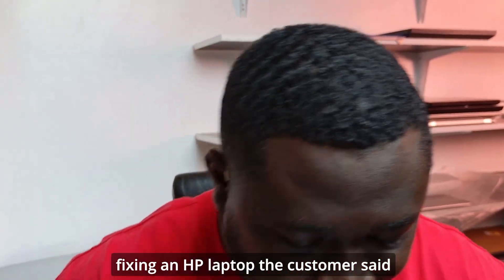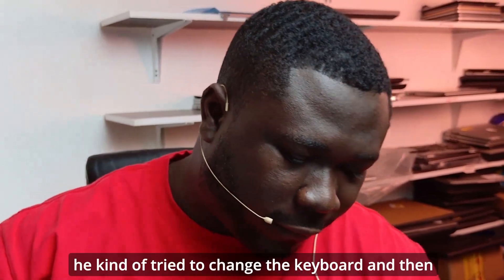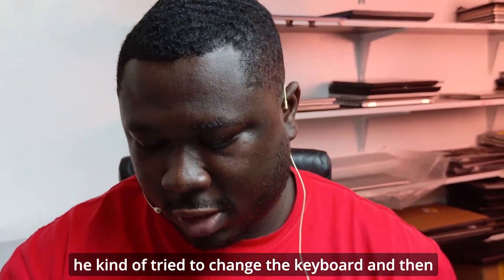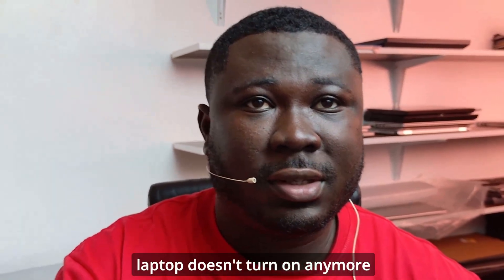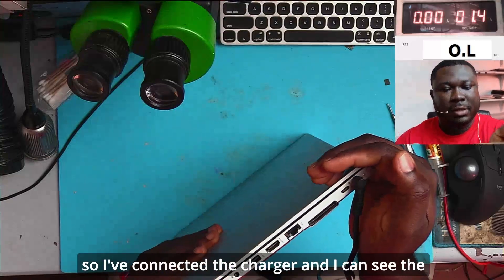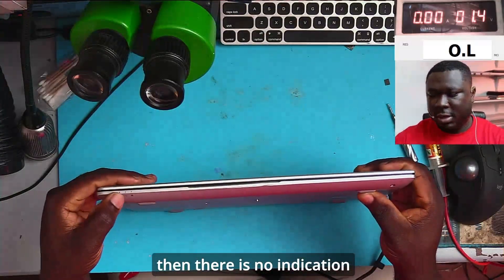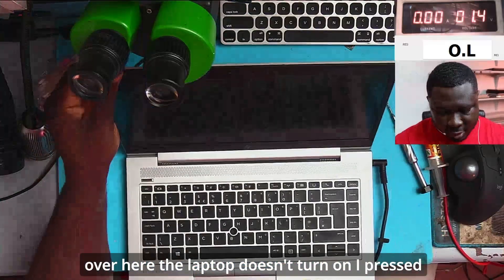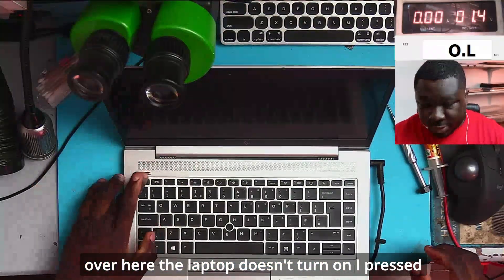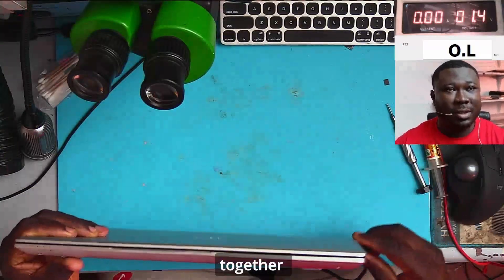Hello everyone, today we're fixing an HP laptop. The customer said he tried to change the keyboard and then all of a sudden the laptop doesn't turn on anymore. I've connected a charger and I can see the charge light is on, but there is no other indication — the laptop doesn't turn on, I press the power button and it doesn't respond. So let's fix this together.